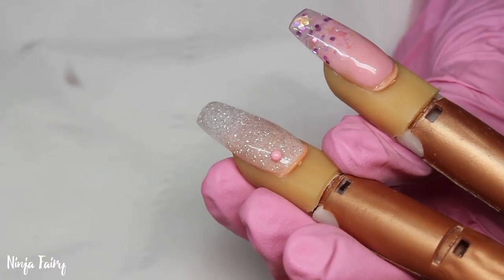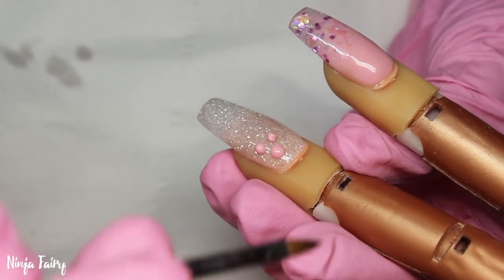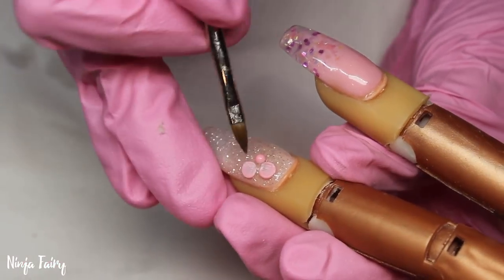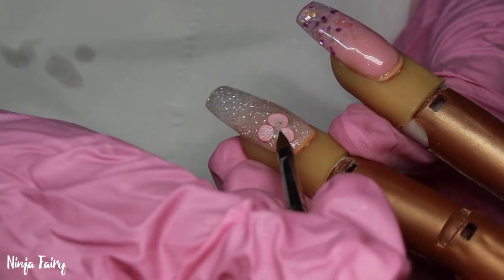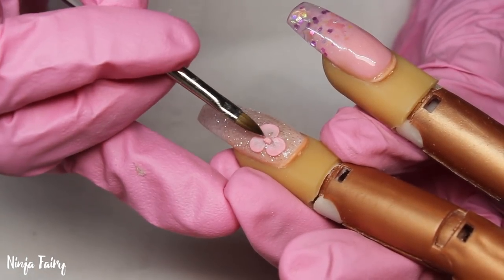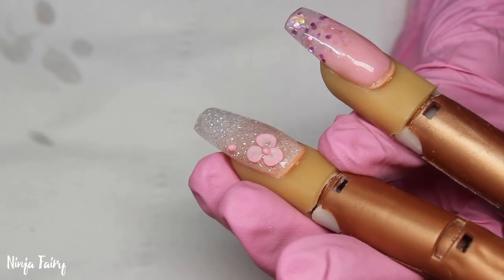Once I've cured that, set it in the light, and wiped off any sticky residue, it's time to add the 3D nail art. I thought cute little delicate 3D flowers would go so nicely with this set - and I was totally right. The finished result I was so happy with. I'll let you guys watch this now - it's a couple of minutes long and I wanted to keep this one in a little bit longer so you guys could see exactly how it's done without it being sped up too fast. This is only sped up 2 times faster.